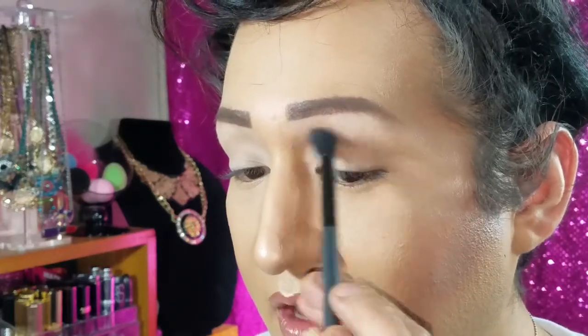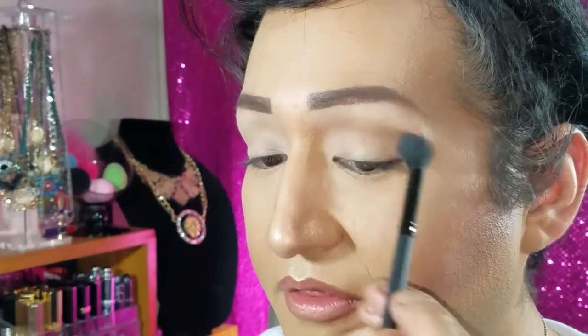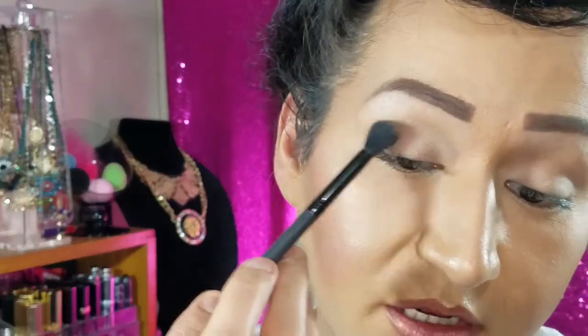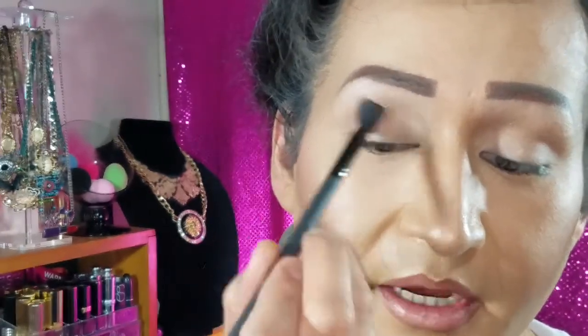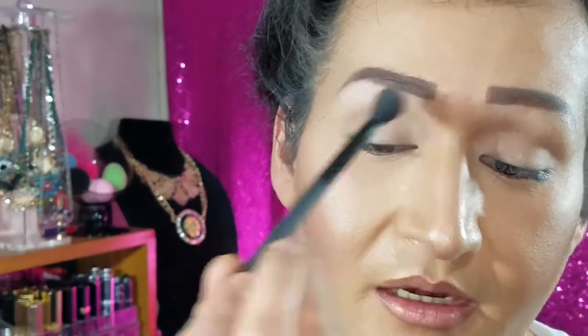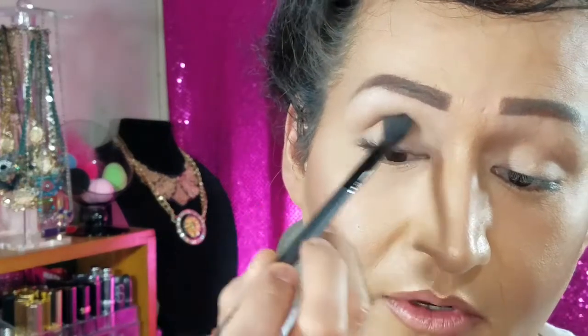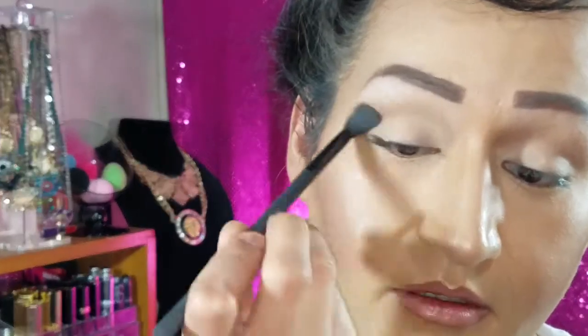I really like the way these shadows are blending out — they're really pigmented. I thought they were going to be different. Sometimes when you buy eyeshadows they're really hard and you don't get any pigment from them, but these are really buttery and very pigmented. Now I'm getting the color Cappuccino and I'm placing that in my crease just to give it a little bit more depth.